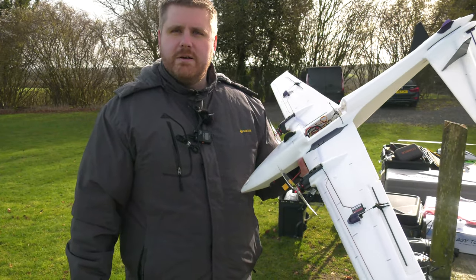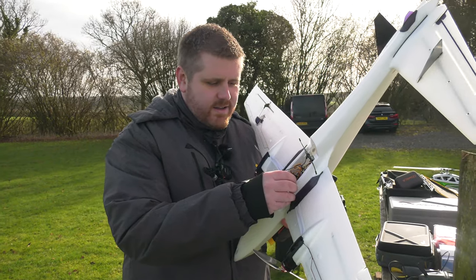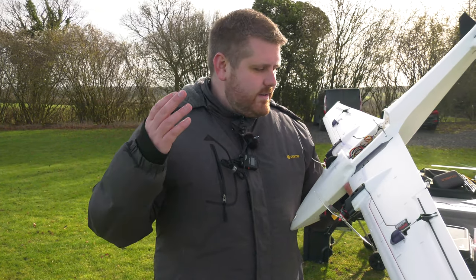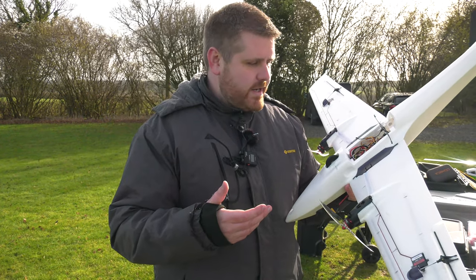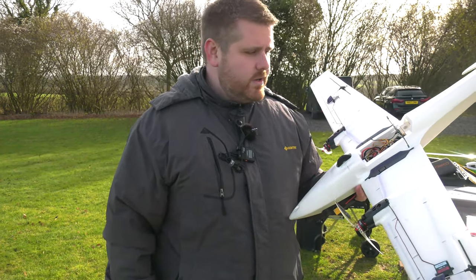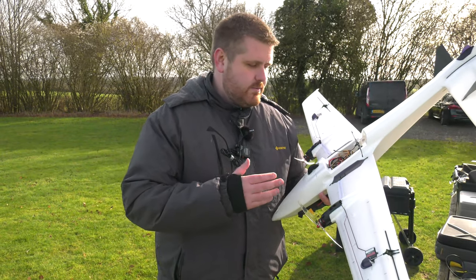Quick update on our failsafe situation: the problem was the antenna for the receiver had come disconnected — which would do it. Not much range without the aerial plugged in. Amazing that it went that far without an antenna, to be fair. And then the Atom RC flight controller done its job — it took control on radio loss and lined the aircraft up for a landing, at which point I regained control because it came back in range. But had I not been using a flight controller in that flight, you would have stacked it. What a great demonstration of why you use a flight controller when you're flying FPV.